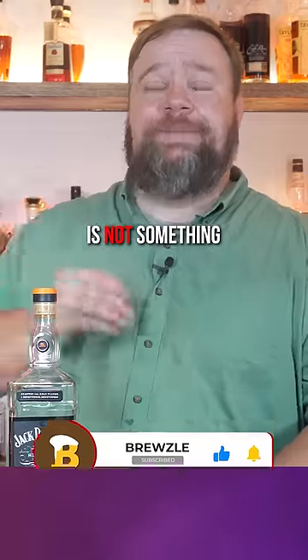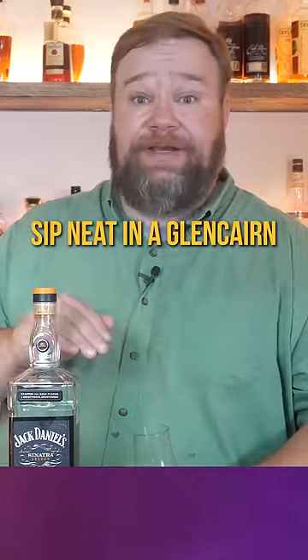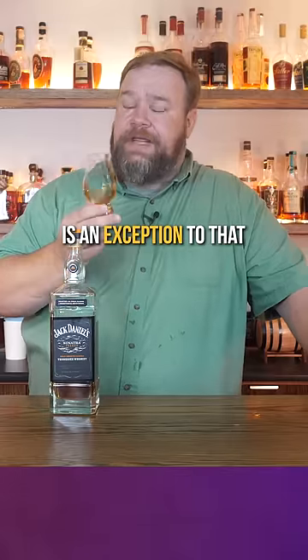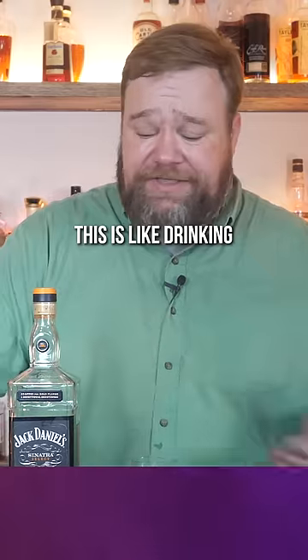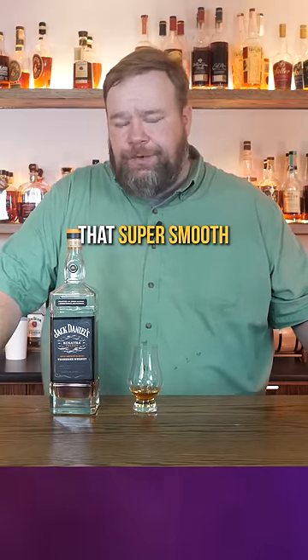Old Number Seven is not something I would ever sip neat in a Glencairn, but this one is an exception to that. You get that interesting, nice Jack Daniel's flavor to it — absolutely no burn whatsoever. This is like drinking water, and that's really what they're trying to market it to, right? That super smooth, super easy to sip, but Glencairn-worthy Jack Daniel's. And I think they've done a really good job on that.